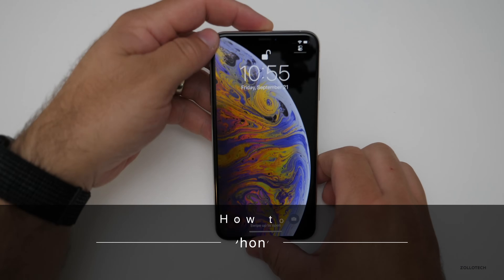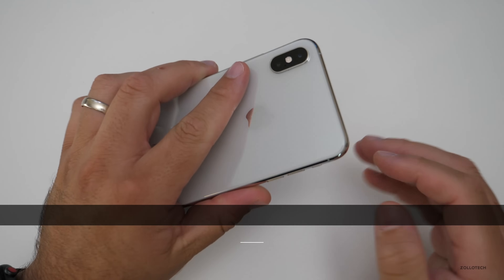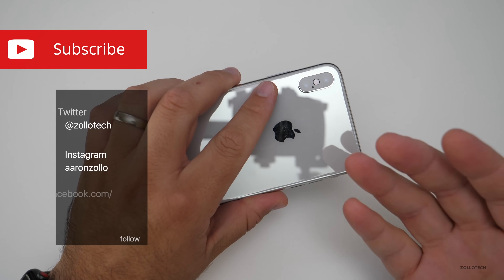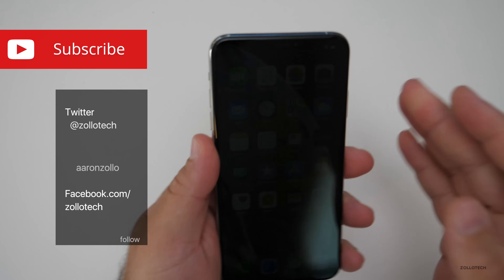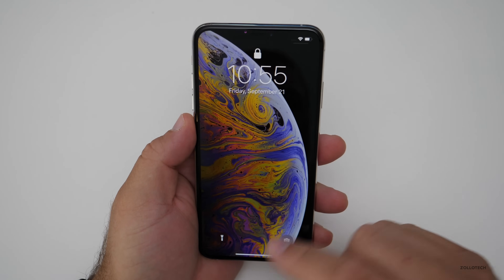Hi everyone, Aaron here for Zollotech. If you have an iPhone 10, 10s, or 10s Max and you need to restart it because it's acting weird, or maybe it's not responsive at all and you just have a black screen and you can't get it to turn on, this will help you do that. There are two different steps in order to do those things.